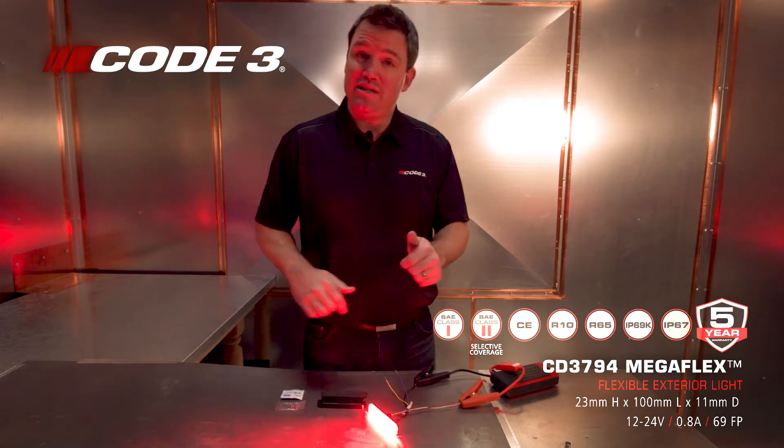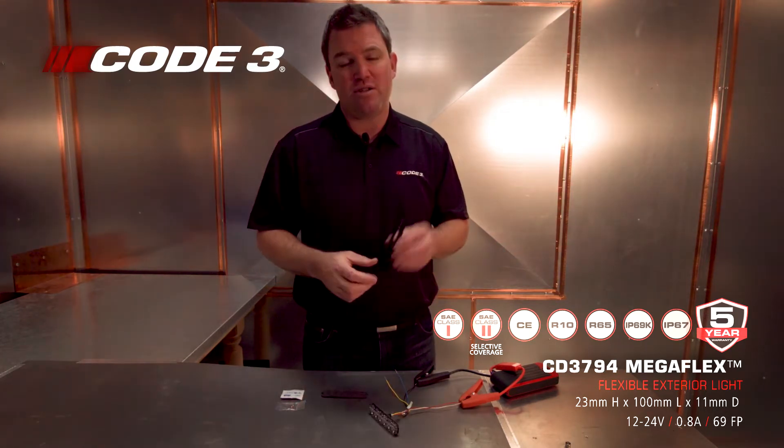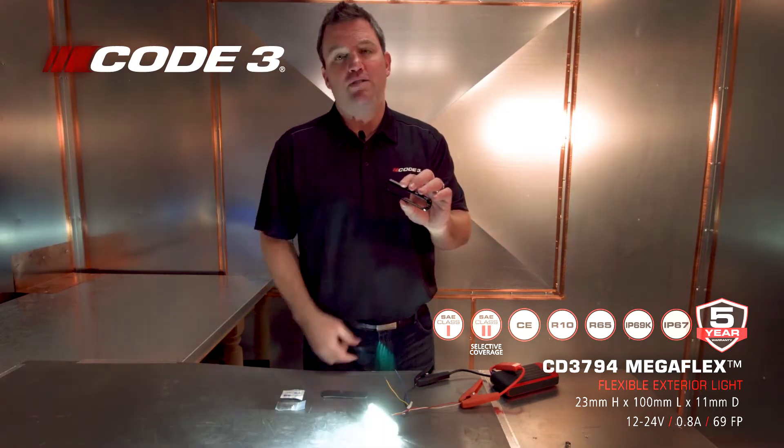You've got to drill one hole, there's a peel-and-stick mount, and if you want a straight directional, we also have a hard bezel.